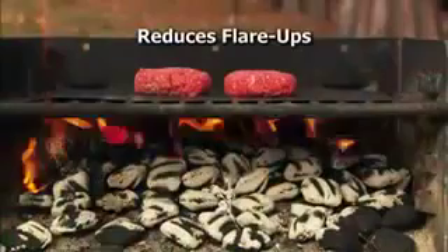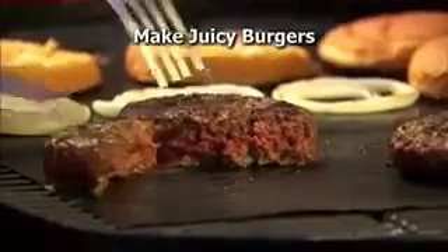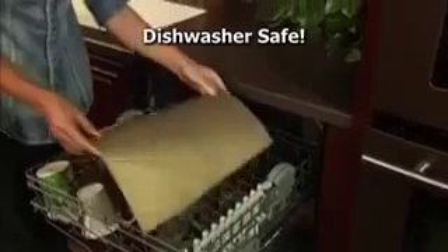The Yoshi Grill Mat reduces flare-ups. Make juicy burgers that won't burn or dry out. Those campground grills are gross, but the Yoshi Grill Mat keeps your food off the grate. It's even dishwasher safe.